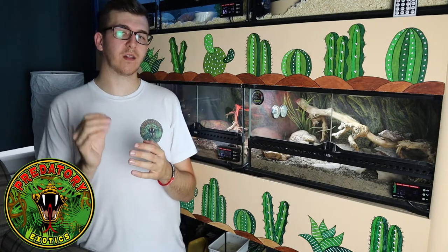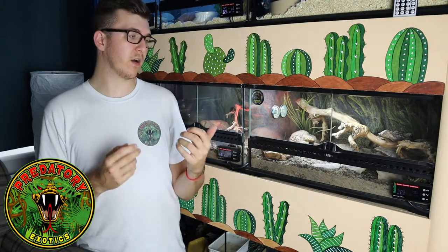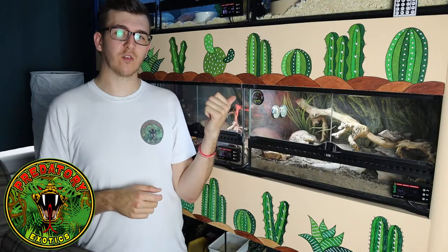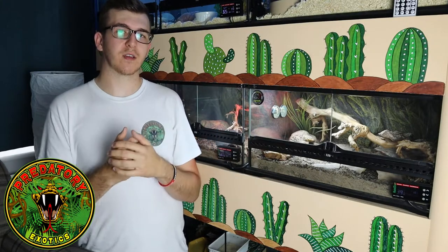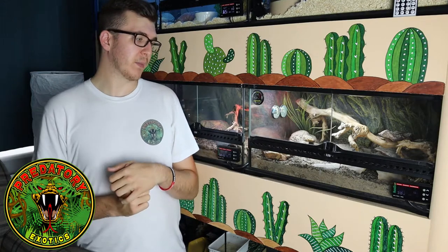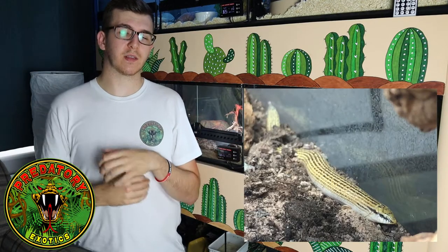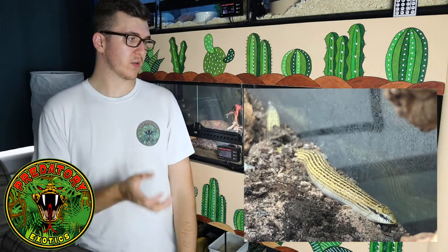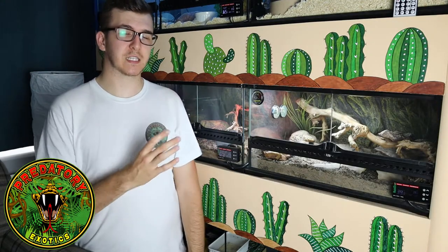Now for lighting — it's somewhat controversial. They come from a very hot area with high UV exposure, but they don't utilise a lot of it because they're fossorial. We've put in a 12% Arcadia UVB bulb to replicate that northern Africa and Middle East sun, but they rarely use it directly. They will bask on the basking spot and get some UVB, and they absorb some UV radiation through gaps in the substrate. You're going to need at least 6%, but we've gone with 12% just to make sure, and we haven't had any problems.